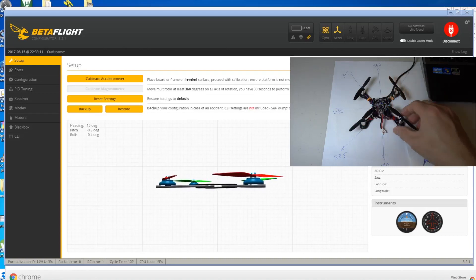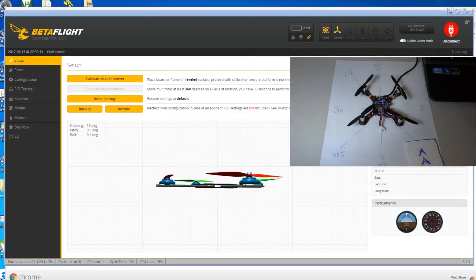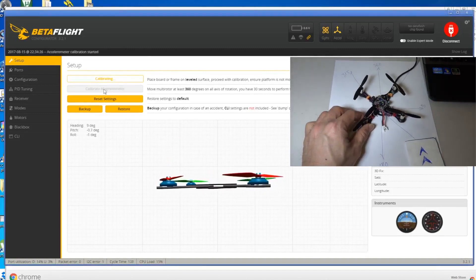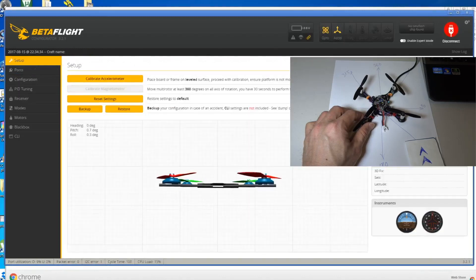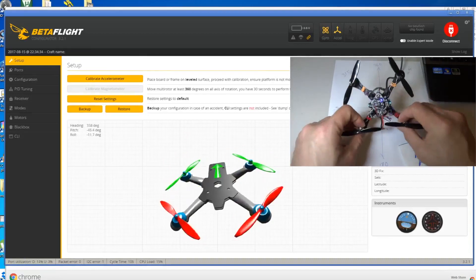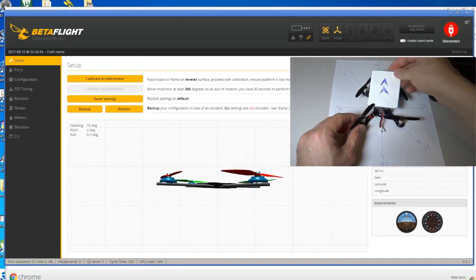With this quad, my board is pointing in that direction, so it's actually forward in that direction. Let me just calibrate the accelerometer first - go to configuration, save and reboot. So I got the right orientation as you can see.